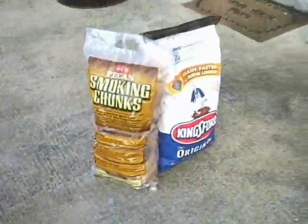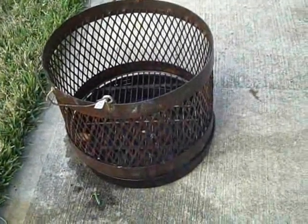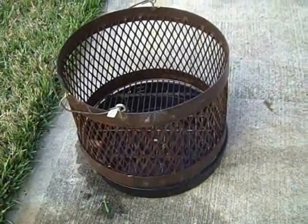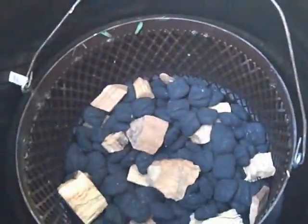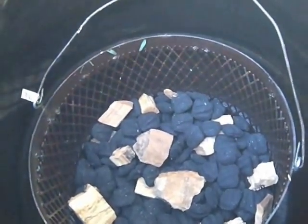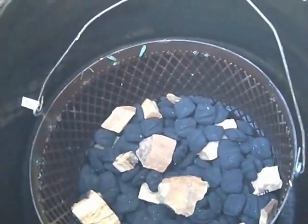I'm going to be using pecan smoking chunks and Kingsford, with most of the smoking chunks at the top of the basket. Because as the fire goes down to the bottom, there is going to be less need for smoke, because the brisket will be further along. I've got some pecan in there, I've got a little bit more pecan on the top than I probably need, only because I'm going to be seasoning this for a good hour before I put any brisket on it. Normally I'd have it buried down a little further.